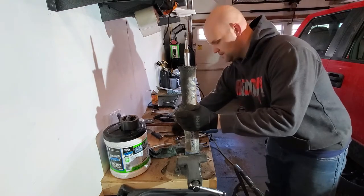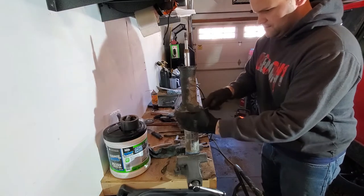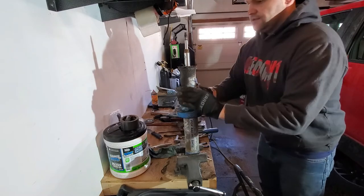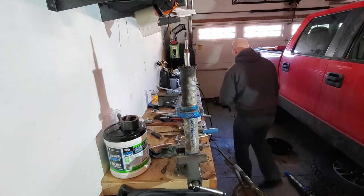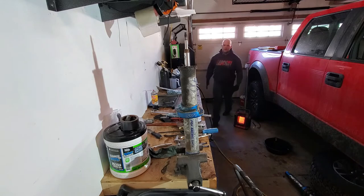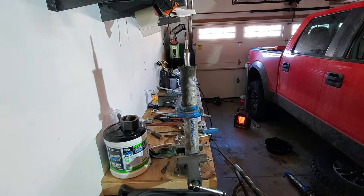We're going to pop our lower perch bushing off as well. Same thing — check it for cracks, see if it's broken, if it is replace it. Then we'll go ahead and clean this up so we can start ripping it apart.